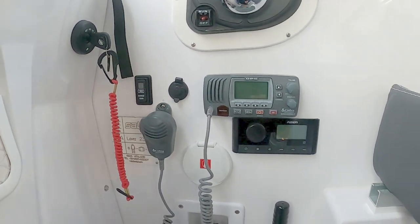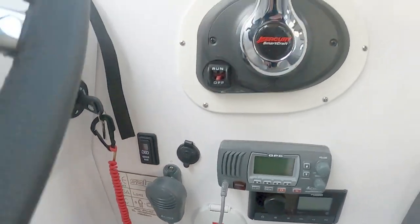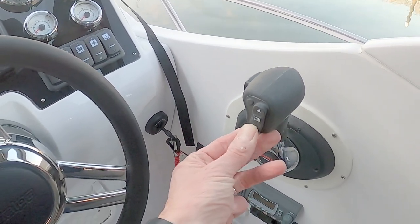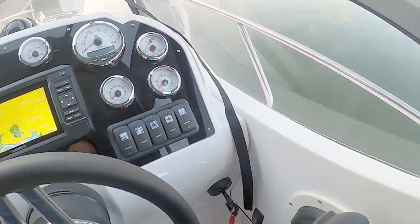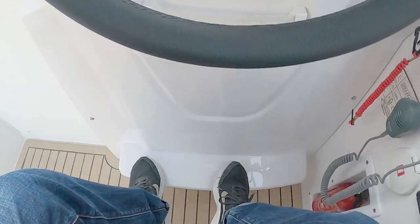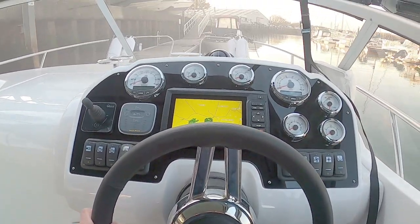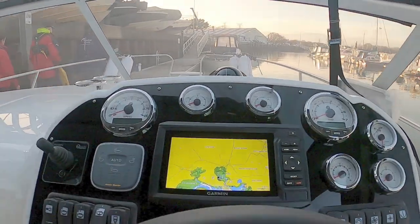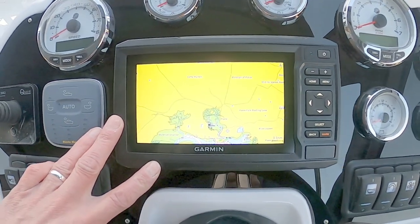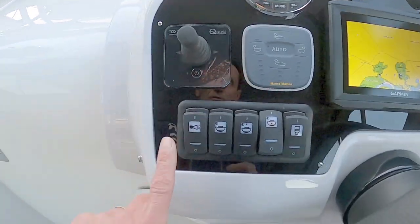There's a Cobra GPS radio, a 12-volt socket, and the throttle controller which has trim so you can control the pitch of the outdrive leg in the water. It's a really nice steering wheel and seating position. Down here is a footrest which is a perfect fit. Looking over the helm, I believe standard equipment includes a Garmin navigator, bow thruster, auto trim, and the usual rocker switches you'd expect.